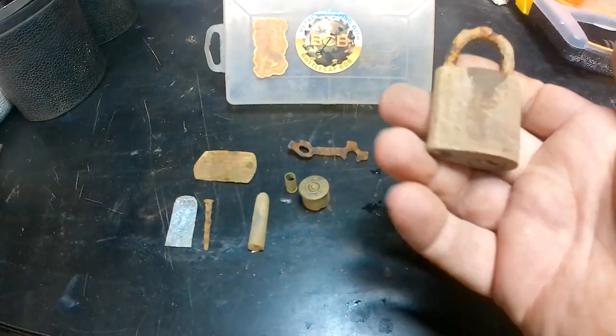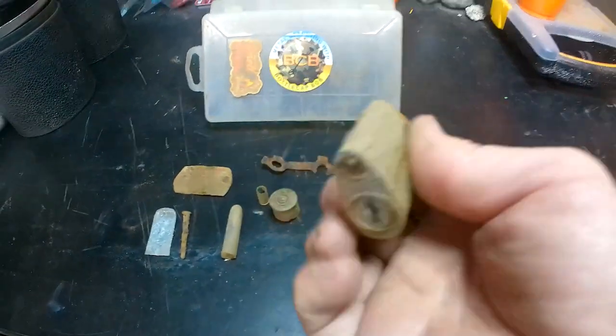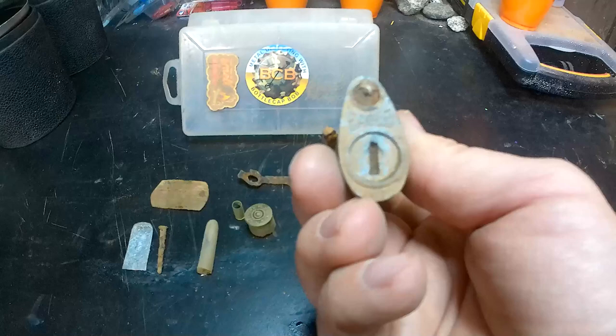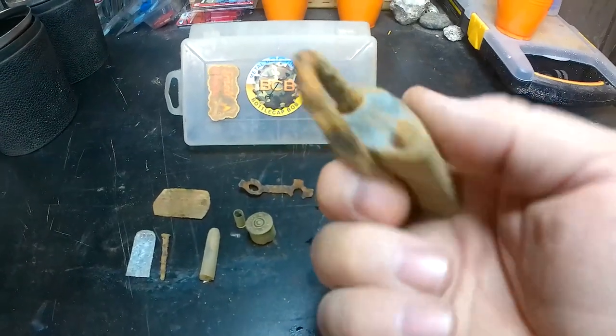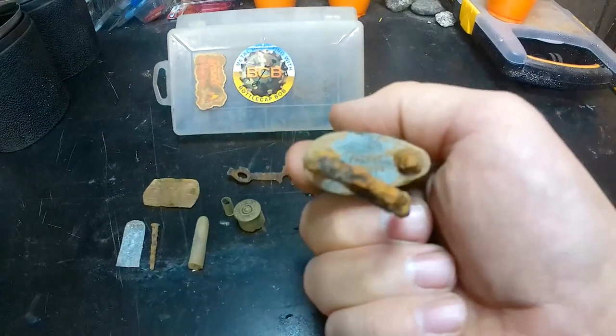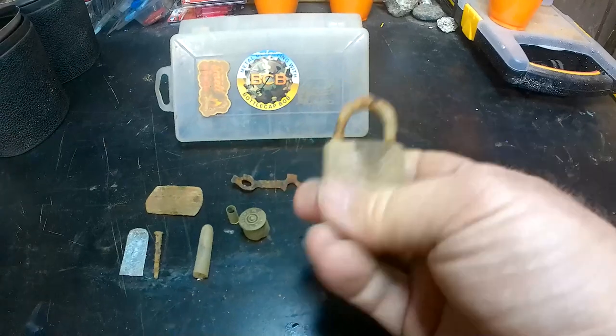The lock - I thought it was going to be a lot older than it actually is. I cleaned up the bottom where you can see it says Eagle, and off the top I was able to get a patent number. I looked up the patent number and it was dated 2004, so that's not very old. I thought it was going to be a lot older.